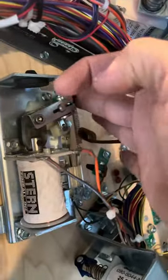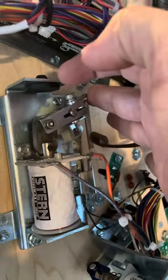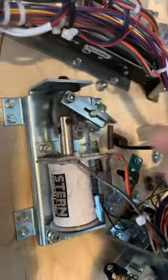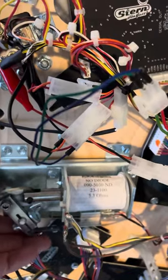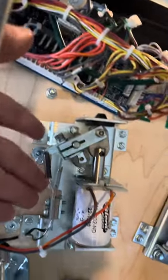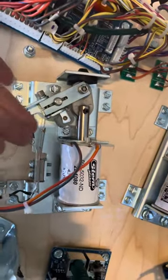The left flipper — all good. The upper right flipper — all good. But our lower right flipper right here, not good.